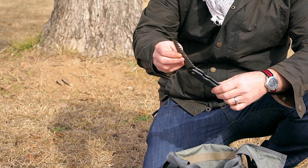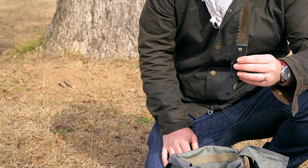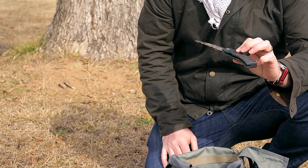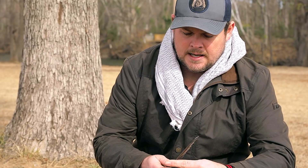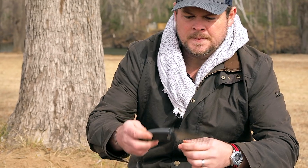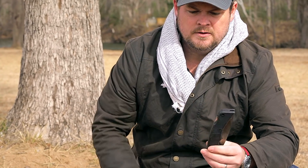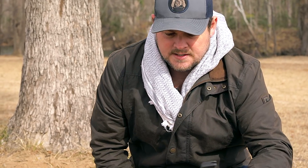A folding saw. I hate to tell you guys but they don't make these anymore, so if you can find one let me know. This is actually a Gerber folding saw and it works really, really well. It's a lockback type of situation. It's big enough to be useful but small enough to carry. I really like these things — anytime I get an opportunity to find some, I will pick them up.